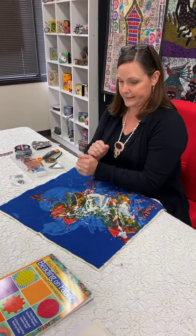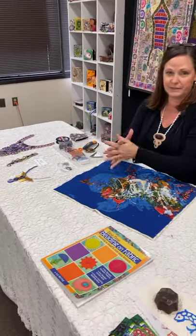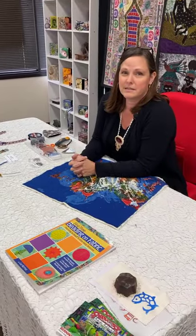Hi, my name is Amy Kasteen and I'm here at Artistic Artifacts today talking to you about beading on fabric. I have an array of things around me but to begin with I just like to talk a little bit about my process and what I do.